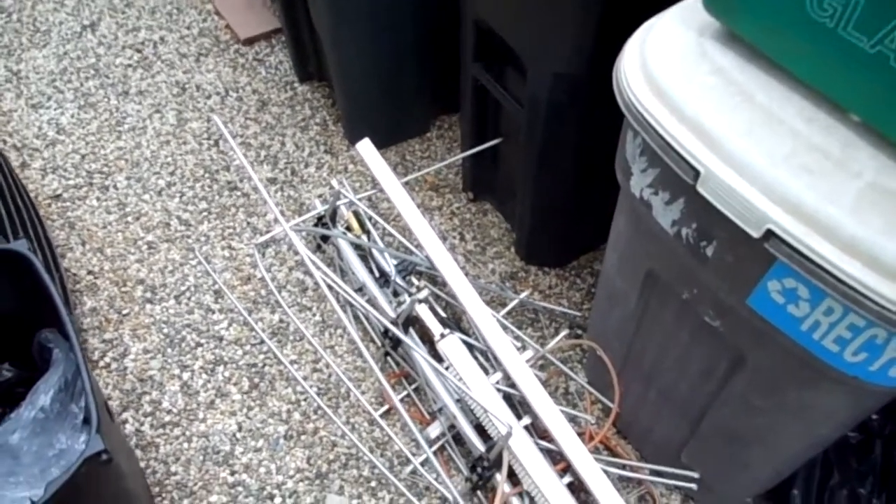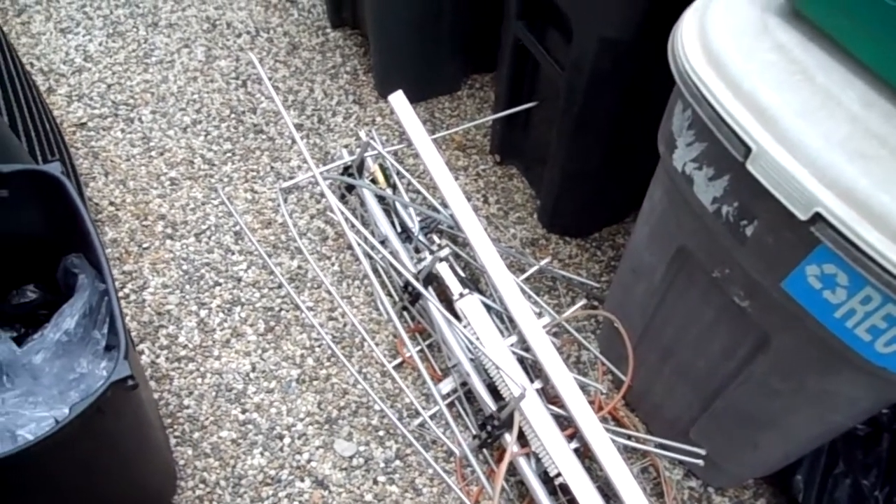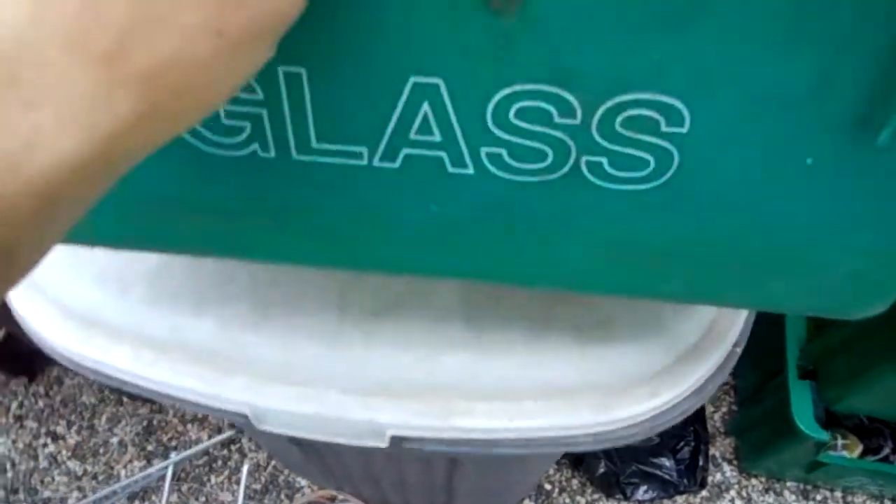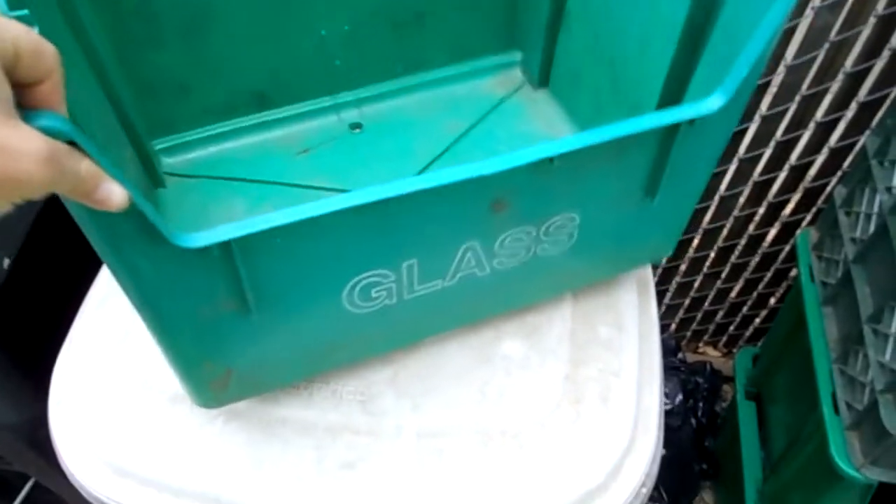Hey YouTube, it's Kenny. Just going to do a quick update of what I got yesterday, going through junk piles, some scrap metal, and another green bin — it just has a crack in the front and then a little crack there, but other than that it's good, nice.